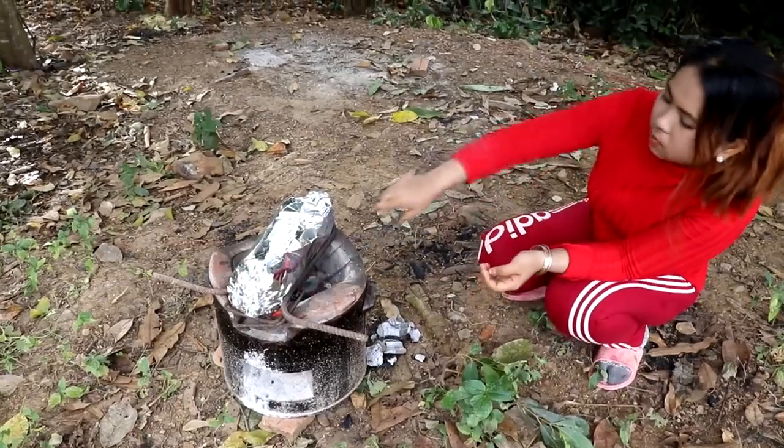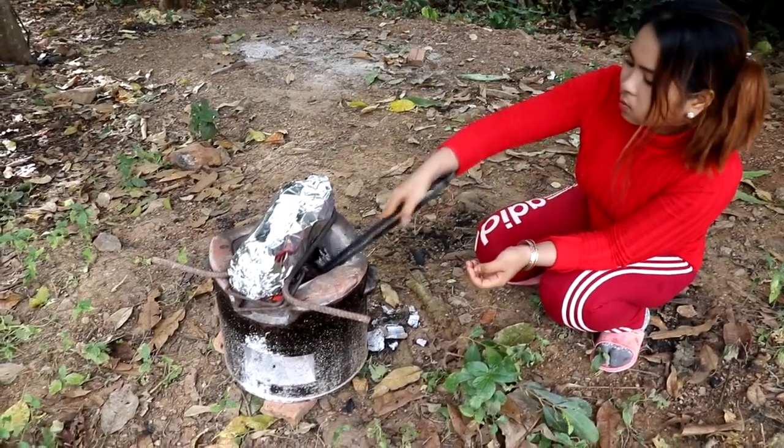I'm going to use the same thing. I'm going to use a little bit of a roll. I've got a little bit of a roll — I'm going to put a little bit of a roll.